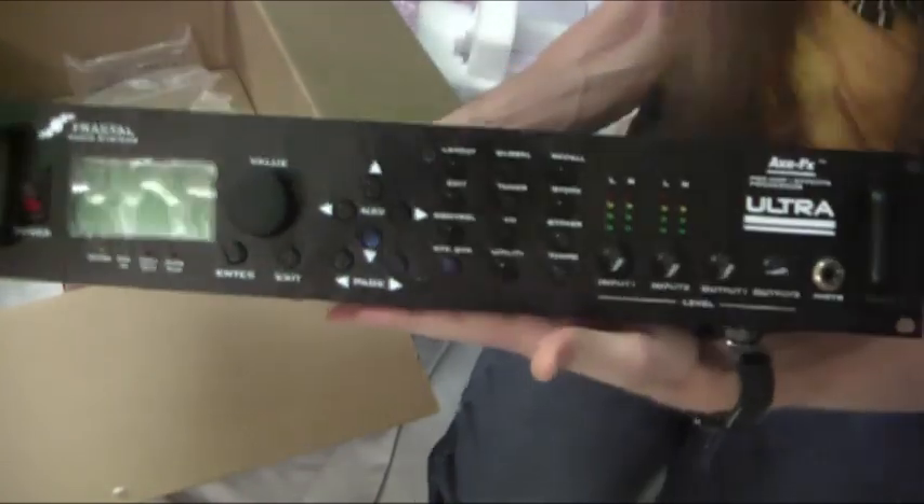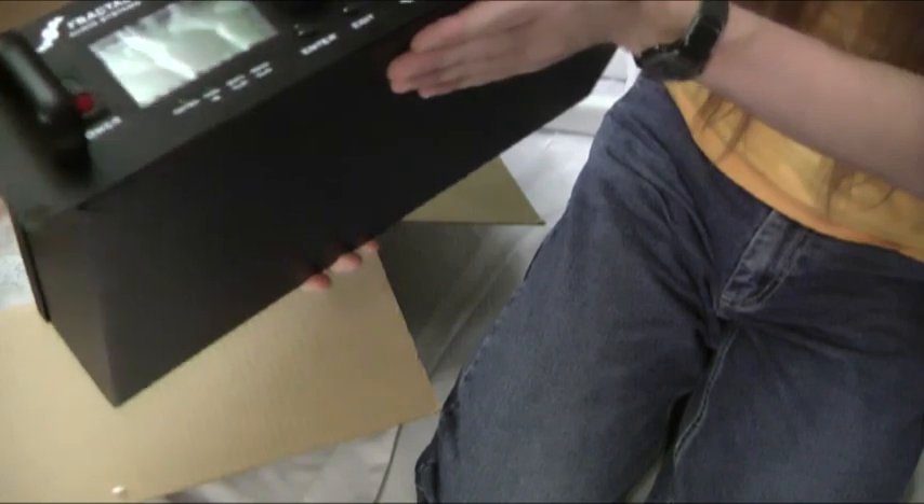And the back. Here it is — my snazzy new AxeFX Ultra. It's so pretty.